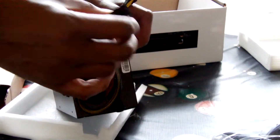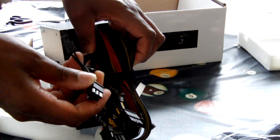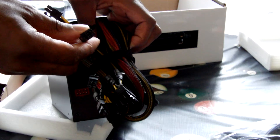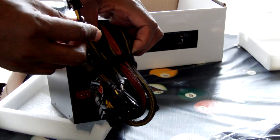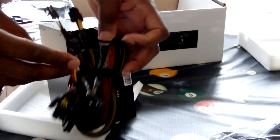These are 6-pin PCI Express and 8-pin PCI Express. 6-pin plus 2, making 8-pin PCI Express. CPU power, CPU power also.